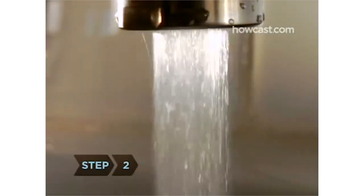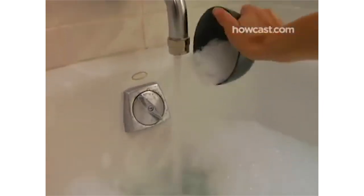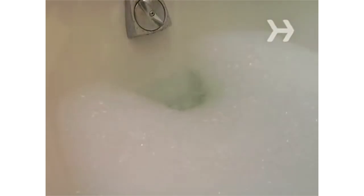Step 2: If you plan to use bath salts, add them as you start to run your bath so that they dissolve completely. Use one cup for every 60 pounds you weigh.